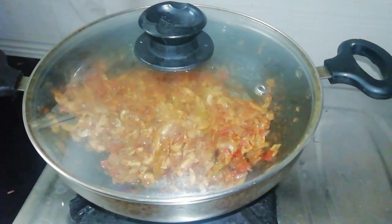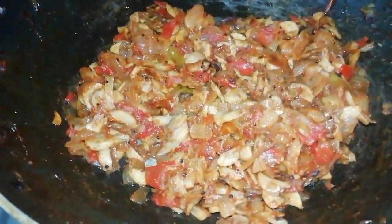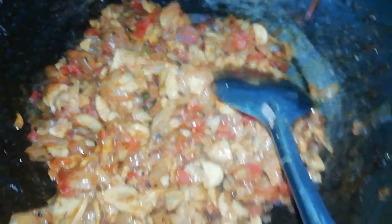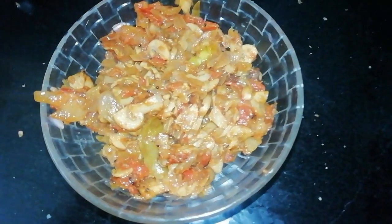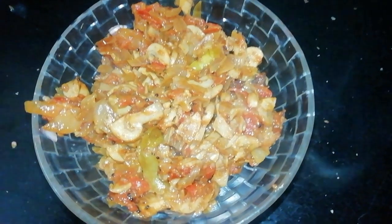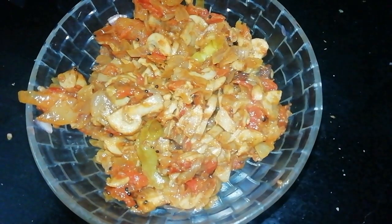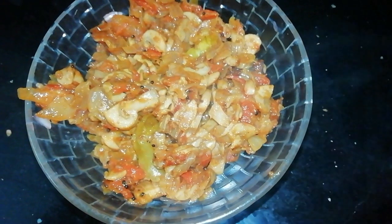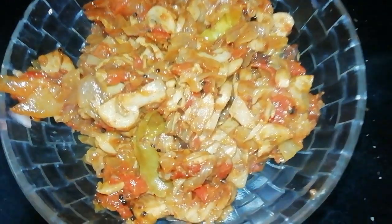Cook it for 3-4 minutes. Try it for 5 minutes. Cook for 1-3 minutes more. If you eat it within 2 minutes, you can cook it in 3 minutes.